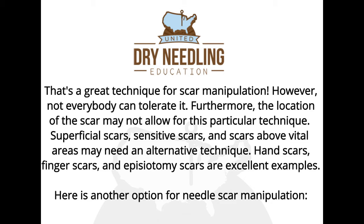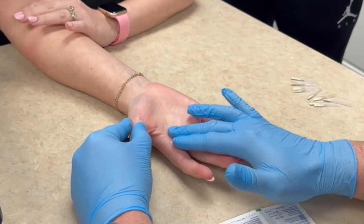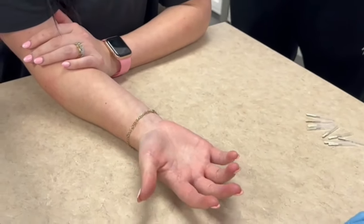Here's another option for needle scar manipulation. It would be very difficult to do that sliding-underneath technique and then twist it, just because there's not a lot of meat - not a lot of real estate - before we get into the structures underneath the skin.